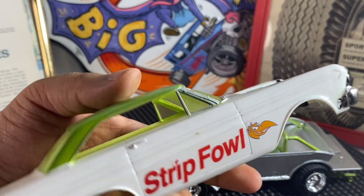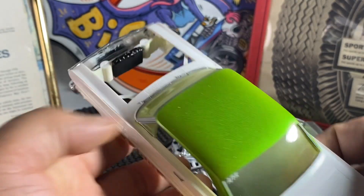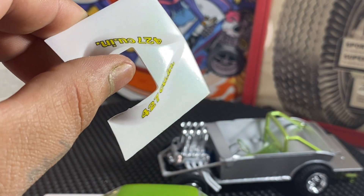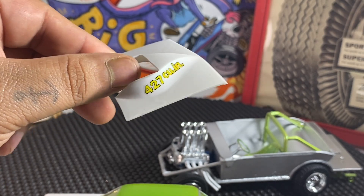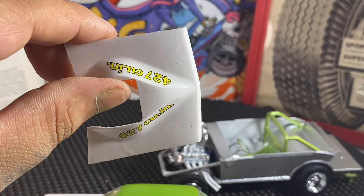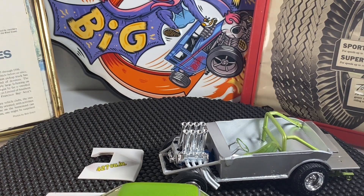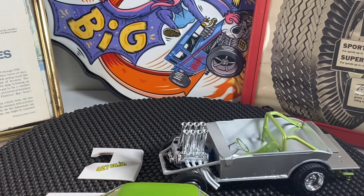I had some trouble with the decal on this side as you can see, but the rest of them went on there pretty good. Here's our hood — you can see some of that iridescent kind of look around that 427. You can kind of see it has a green tint to it. That was just this iridescent craft paint over top of the white, very lightly sprayed.